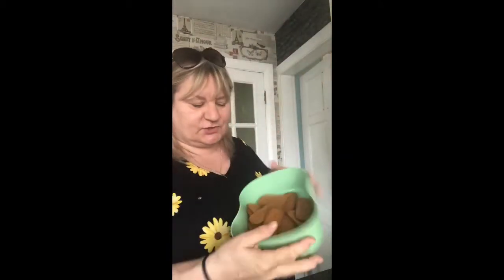So you basically can put anything you like in here, but you do need chocolate, you do need marshmallows, and the thing that gives it a little bit of crunch — 200 grams of biscuits. You can use any biscuits: digestives, rich tea. I've used these little biscotti biscuits because they've got a nice crunch.